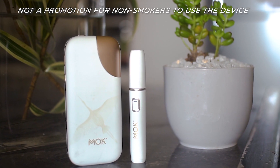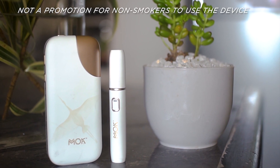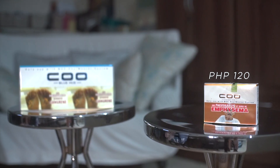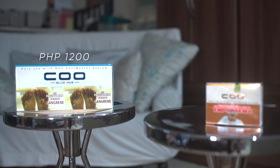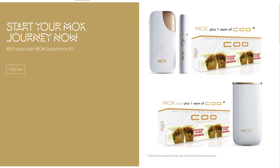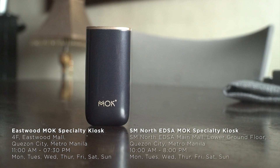Just to set things straight, this is not a promotion for non-smokers to use the device. But for those who already do, the MOC looks like a promising alternative that might just help improve one's lifestyle. The MOC is priced at ₱3,490, while the more affordable MOC Mini sells for ₱2,490. Their acoustics will run you ₱120 for a pack of 20 sticks, but I suggest to just go ahead and buy a ream of 10 packs for ₱1,200 to save you time once you've found the right flavor. They're also running discounted special experience kits, which you can get through the MOC official stores in Laz Mall, Shopee Mall, or visit their MOC specialty kiosks in Eastwood and SM North EDSA.